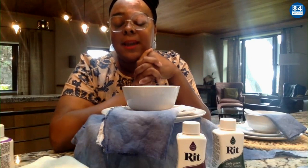Any last tips before we let you go — like how to not mess this up? You really can't mess it up, honestly — that's the best part about it. I would say get a color-stay fixative from Rit so that your colors don't bleed and you can wash your linen. That's probably the only other tip I would say.